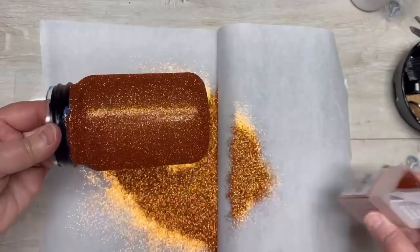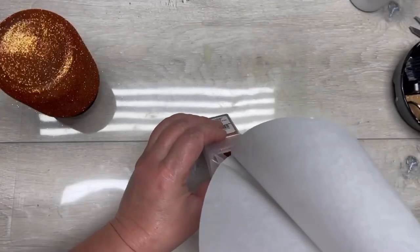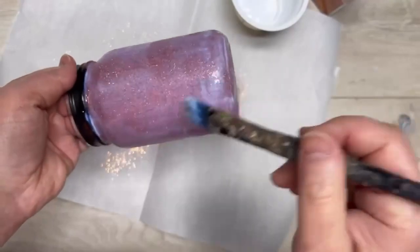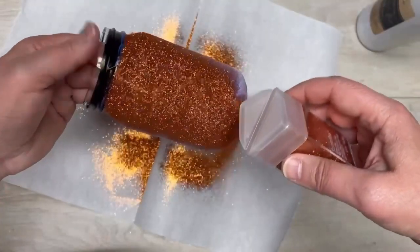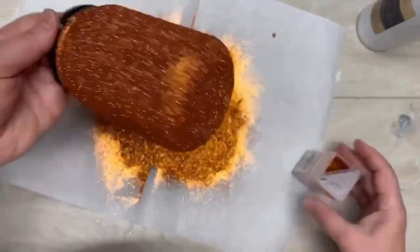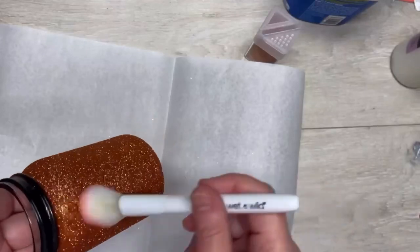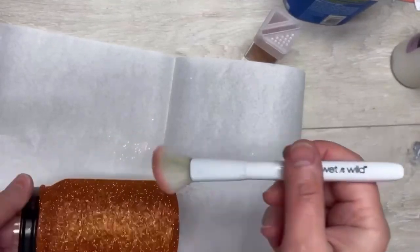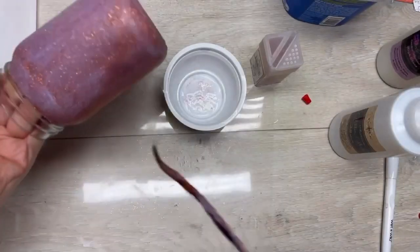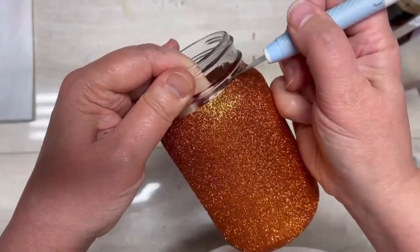I have a piece of parchment paper on the bottom — I fold it in half because it makes a nice little funnel to put your glitter away. Now you're going to let it set for two hours. Once it's set, brush off the excess glitter, put more glitter glue on, then more glitter, tap off the excess, and let it sit for two more hours. After that, lightly brush off the excess, do a sealing layer of the glitter glue, then remove the electrical tape.